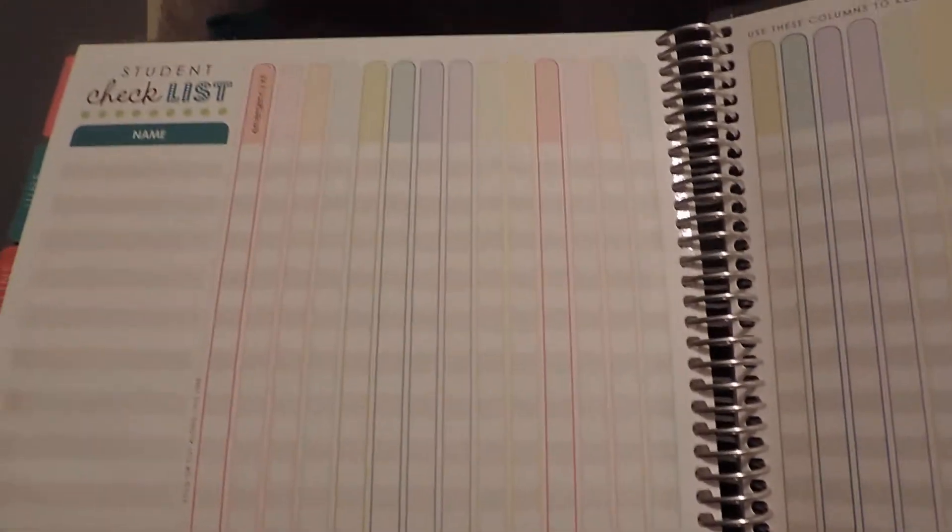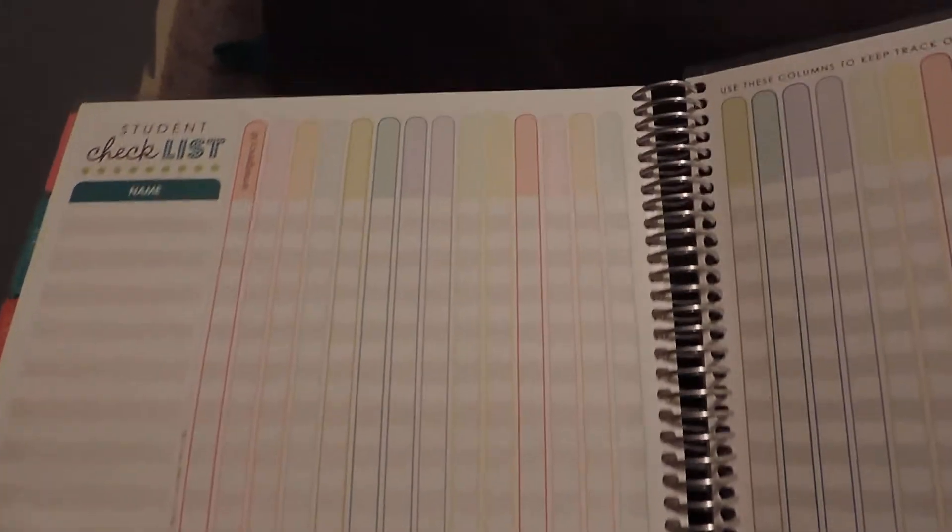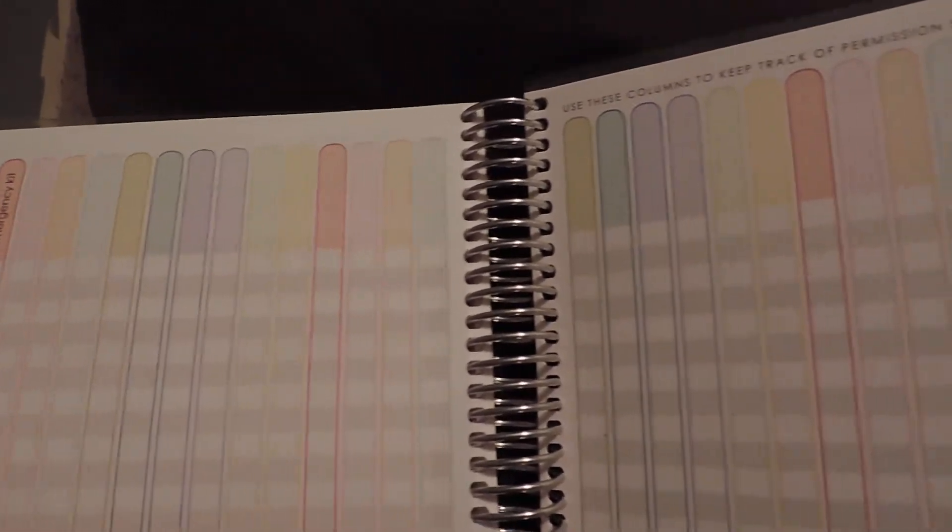The next section is the checklist section, where you can write all the names of your students and then different things you are expecting them to turn in. There are about seven pages of those, and you can buy more pages, but I figured the basic amount was all I needed.